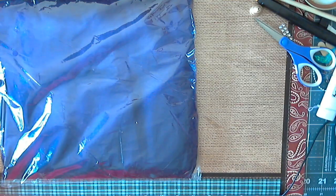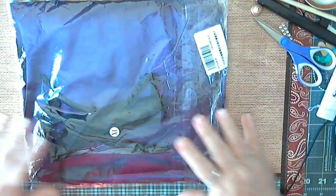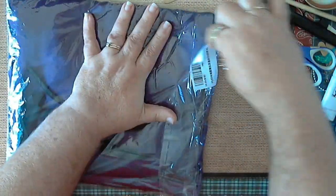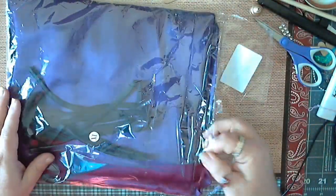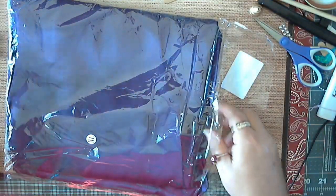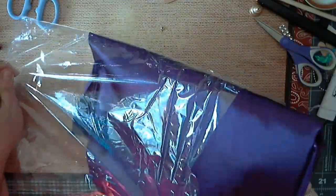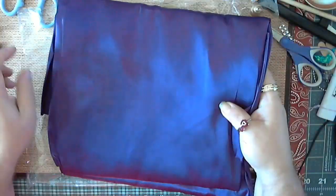Hello everybody, this is Naomi. I got my order in today and I'm going to give you a small sneak peek of it. This is my witch's dress for my mannequin, and it is the most beautiful color — purple.